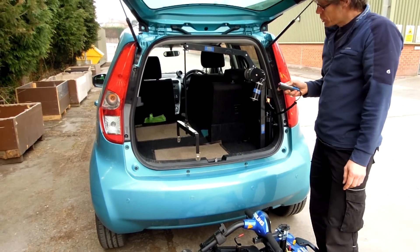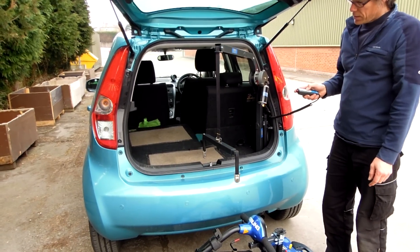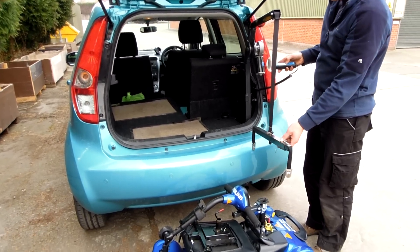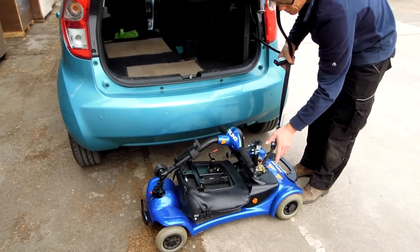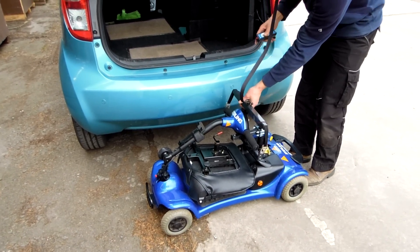It's a four-way hoist so it's got the in and out power and the up and down as well. It's all done by the handset here. Power that down, connect those little brackets onto that on each side.